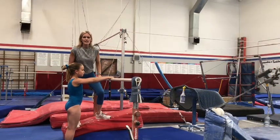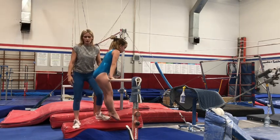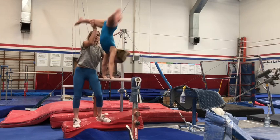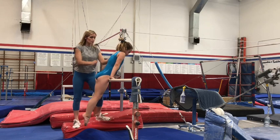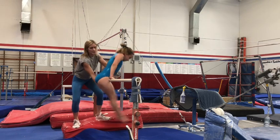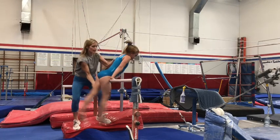I'm going to spot Blakely on her cast handstand. When you spot, make sure you hold their shoulder or their wrist, and then you can guide them up using their leg. One more time — I'm holding her shoulder, I help her lean over the bar but not too far so she doesn't tip over, then lift her leg, still with shoulder support, and back down.